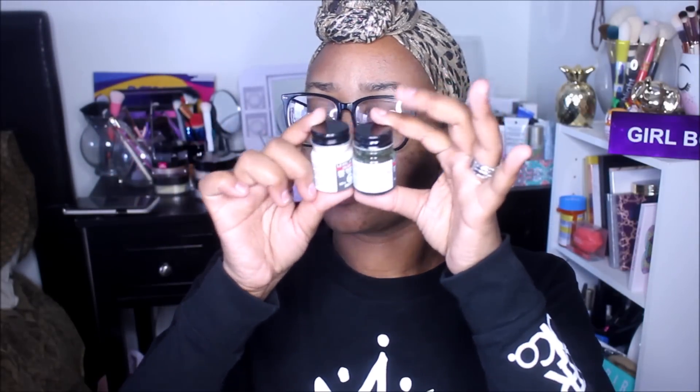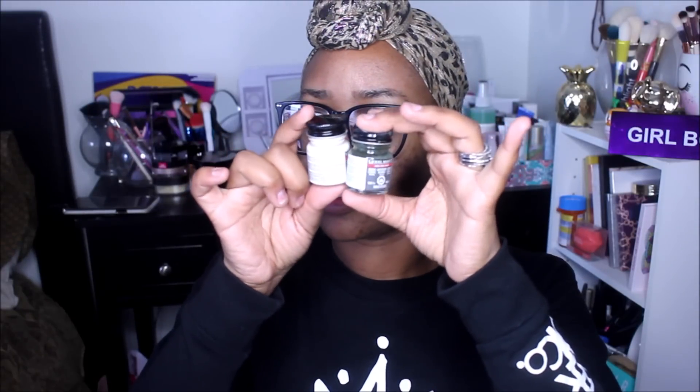I also picked up these Model Master enamel paints. I did a quick Google search and these retail between $2.99 to $3.99. My daughter does a lot of arts and crafts so I thought she'd like these. This one says it's dark green and this one says 'Interior Buff.' They had tons of colors.